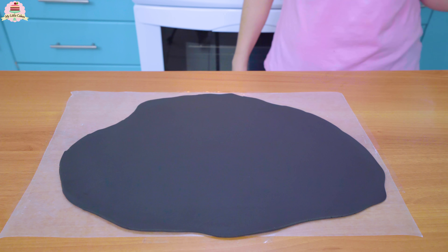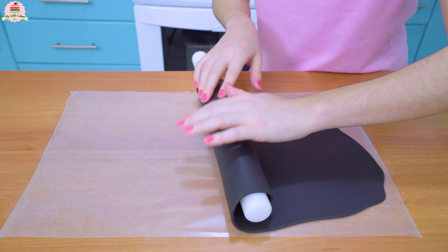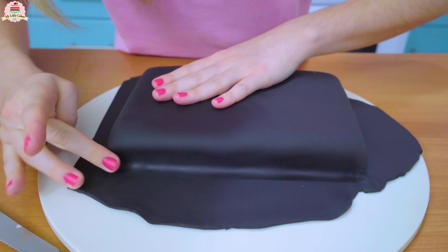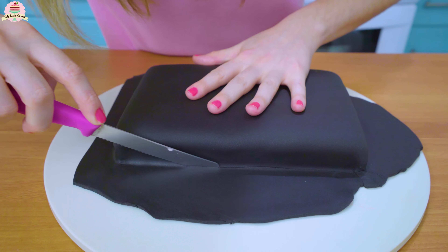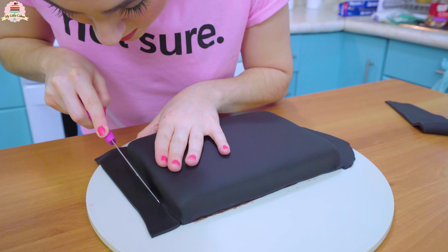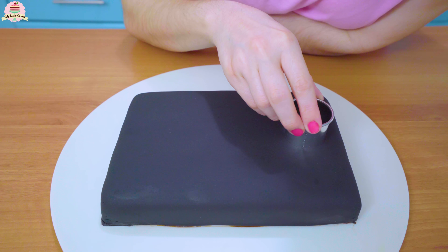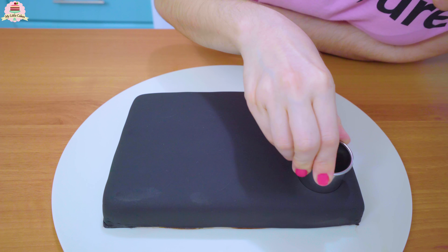First, add a little bit of butter onto your hands and start kneading the black fondant so that it's easier to work with. Then start stretching it out on top of wax paper — you can tape it to your table so it won't move, or do this on top of a silicone mat. Roll it up, cover the cake with it, and cut off the excess.